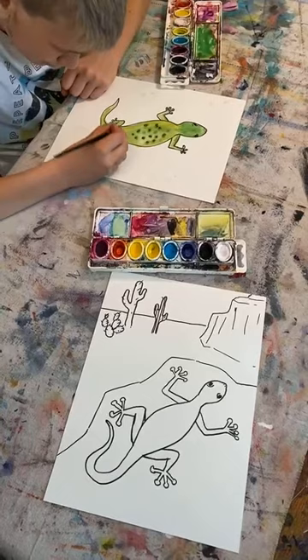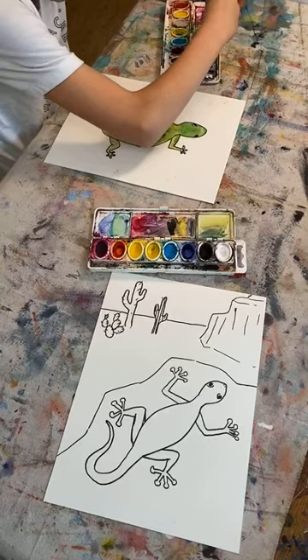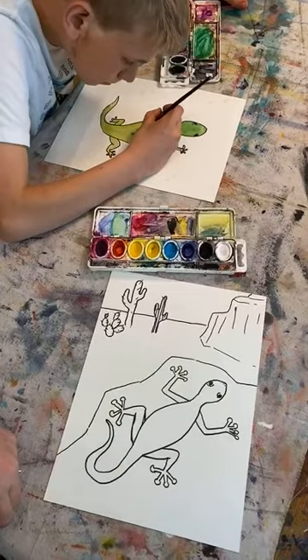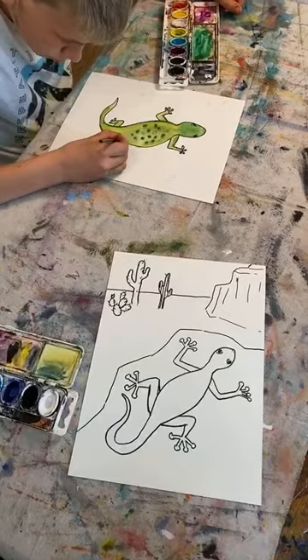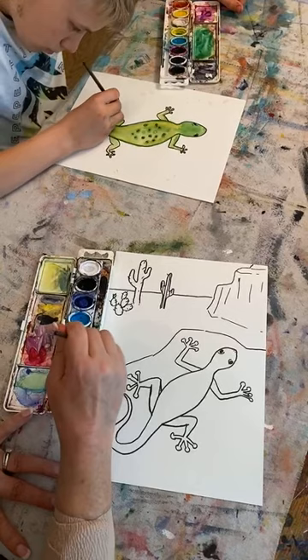Look at Caden's — his painting looks so good! Are you going to use green for your gecko and green for your cactus? Do you guys remember what colors make green? If you already have green in your paint you don't have to mix them, but it is fun to mix greens with other colors. Colors that make green are yellow and blue. I want to get my paint really wet first — that really loosens up my paint.